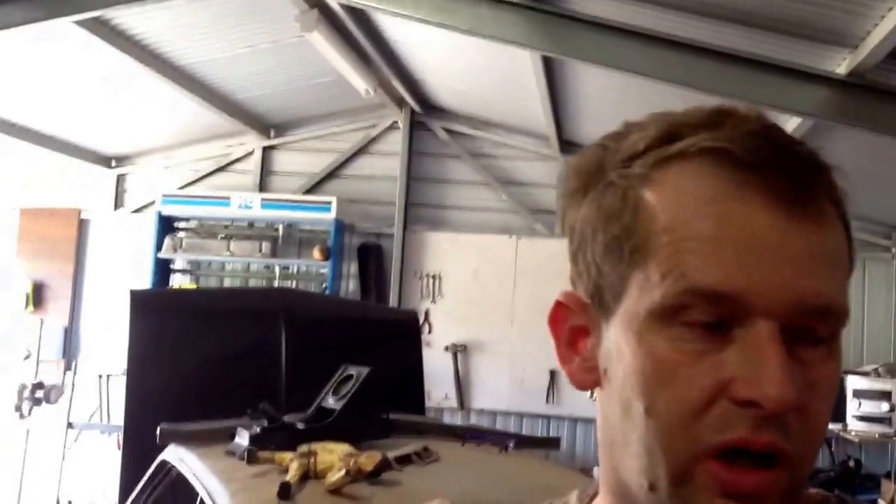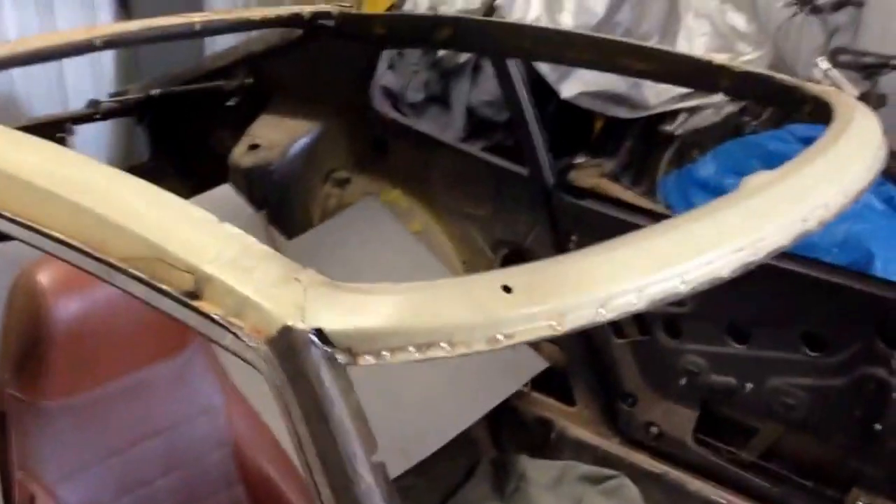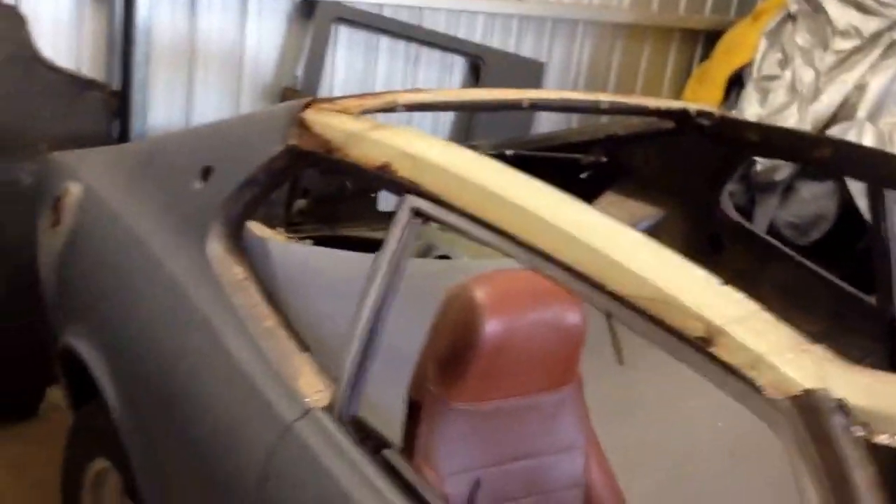So, if you've ever wondered what two hours of work might get you — I have managed to remove the roof from Reese's 260Z, because that's it there, the sunroof. And I also managed to separate the replacement roof from its frame. So that's two hours' worth of work there, which is pretty good, I think, with the amount of drilling of spot welds and yada yada.